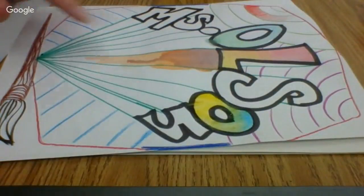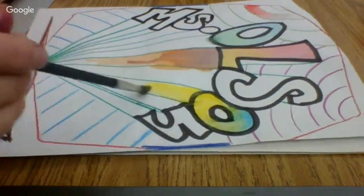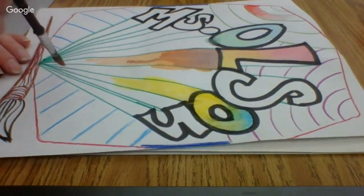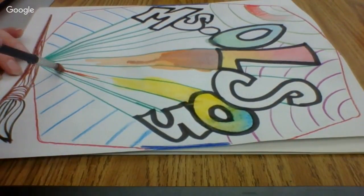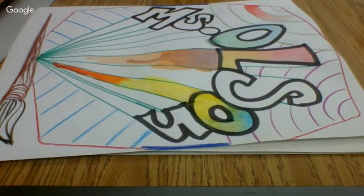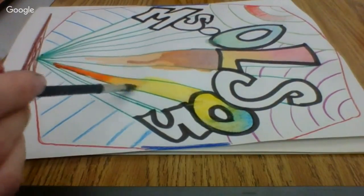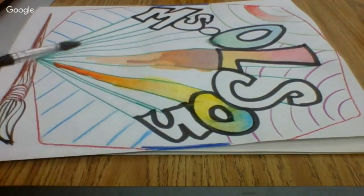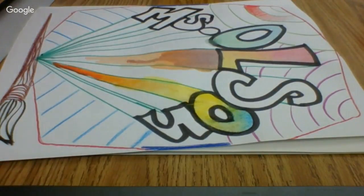Now I'm going to show you another one — how to do a primary and secondary. So my primary color could be yellow, and then my secondary could be orange. Where they're touching in the center, I'm going to rinse my brush, then blend them and mix them together where they're meeting. And that's going to make that tertiary color, which is yellow-orange. So I have orange, yellow-orange, then yellow — all blended together.